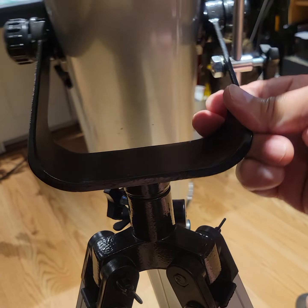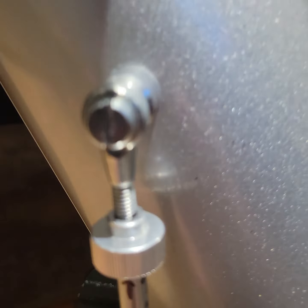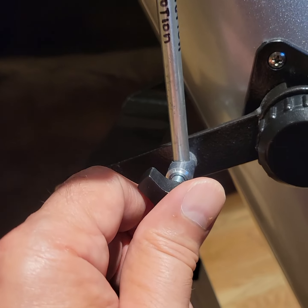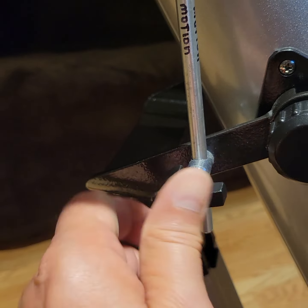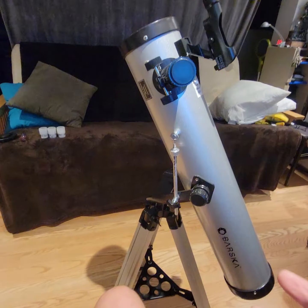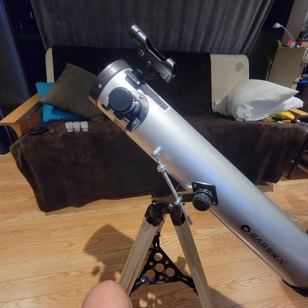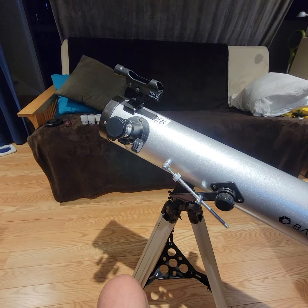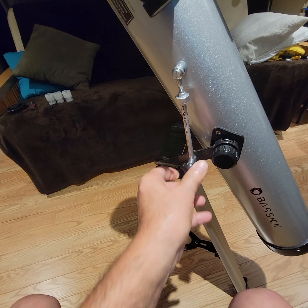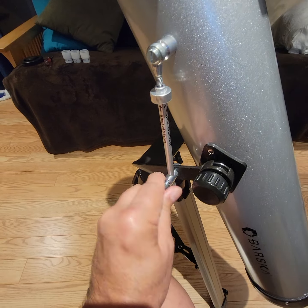Rotate it like that. Then you're going to loosen this knob — remember the slow motion control knob here. There's a lock nut here, so loosen this just a little bit. What that allows you to do is rotate the telescope up and down. I'm going to temporarily tighten that — actually, we can just leave it loose.